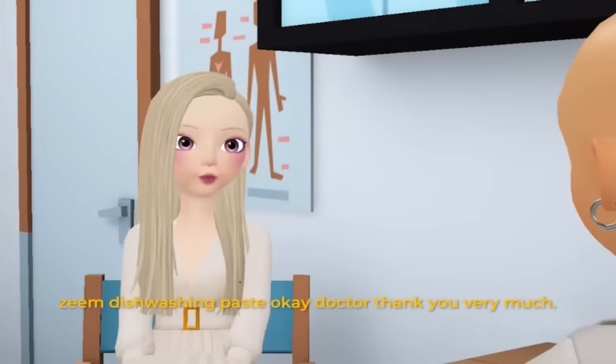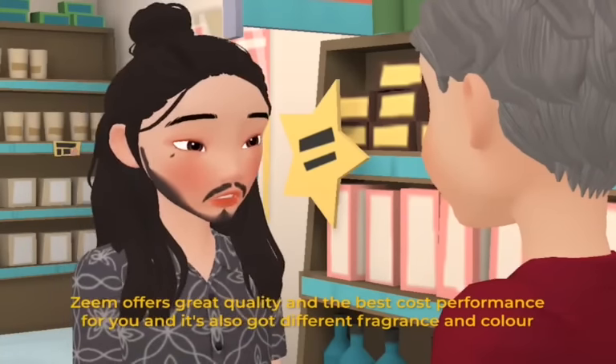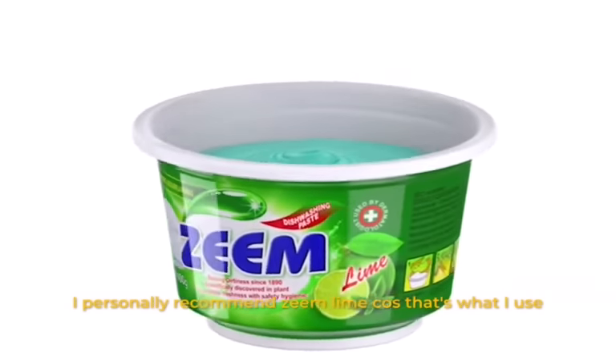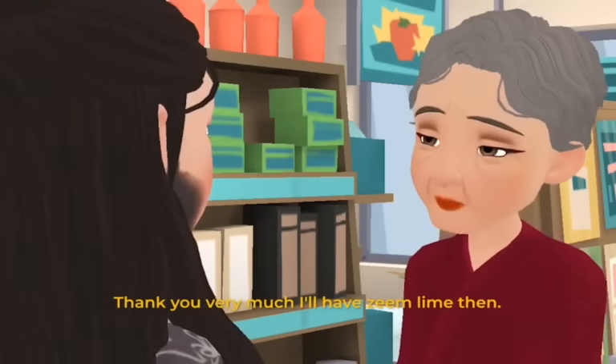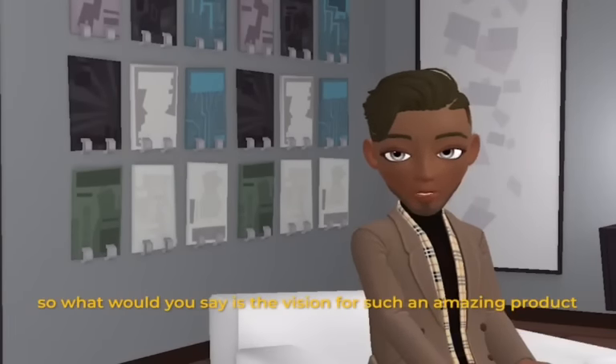Doctor, thank you very much. Seam offers great quality with the best cost performance for you, and it also comes in different fragrances and colors. I personally recommend Zim Lime because that's what I use. Thank you very much — I'll have Zim Lime then, it's an amazing product, the best I've used myself.